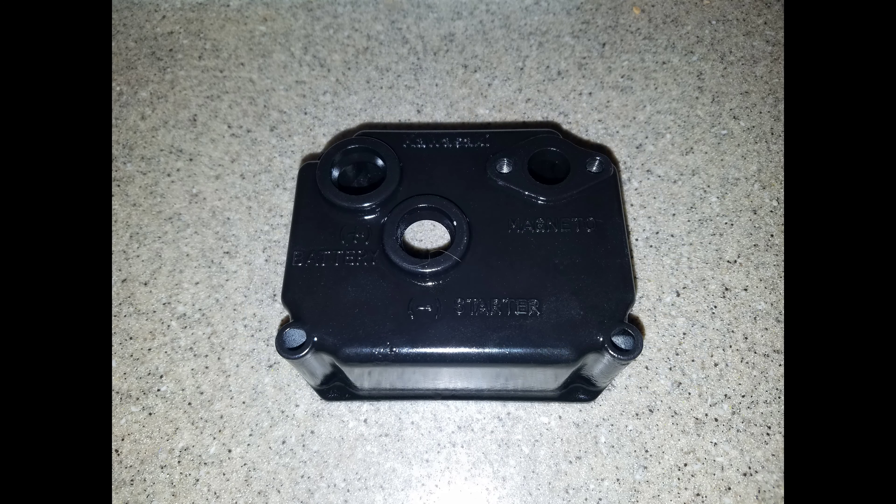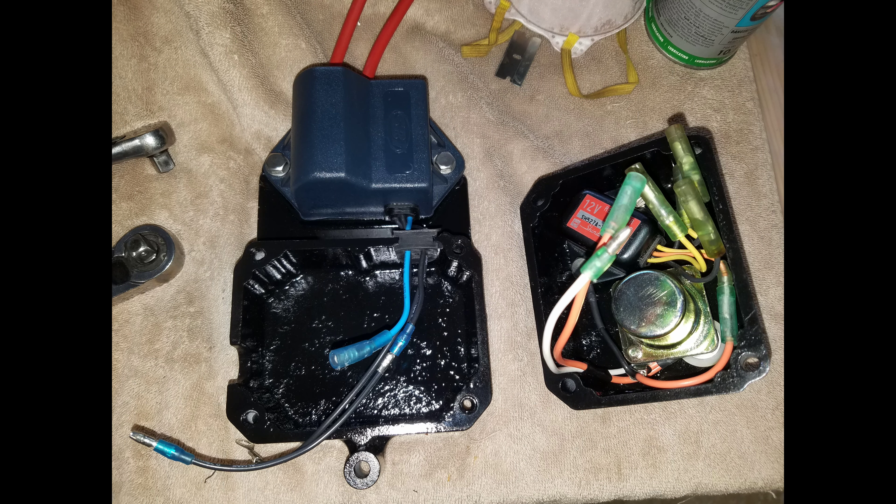The gasket for this electrical box is a little hard to find, but I did find one so I could actually seal it back up and finish the project. This is what it looked like when I finished it up.